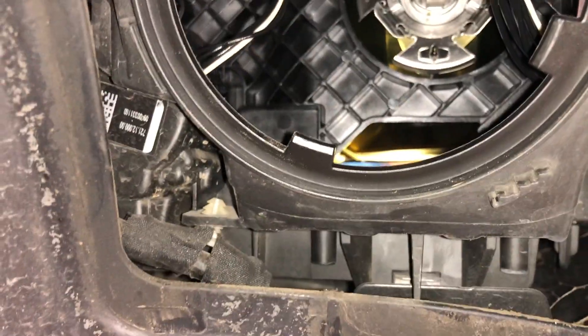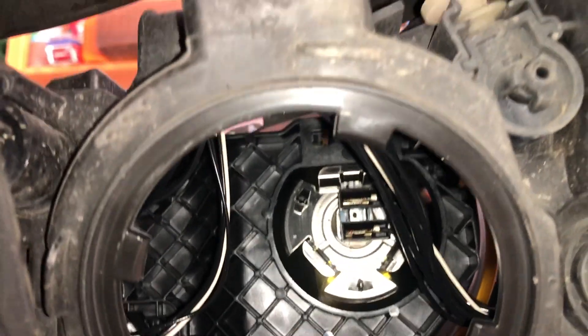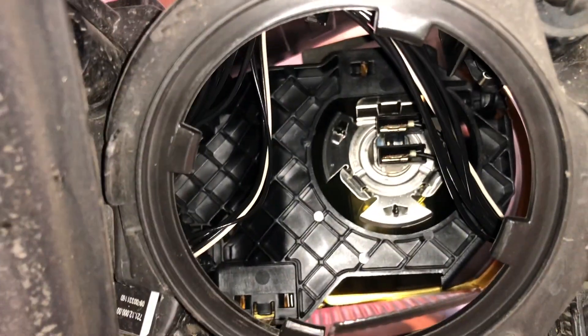At least with the wheel on you can turn the wheel so it gets out of the way and then you get reasonable access in there. If you've got a lot of work to do though, obviously you can take the wheel off to get inside. But that is what it takes to get to that low beam headlight globe - not an easy one to switch.